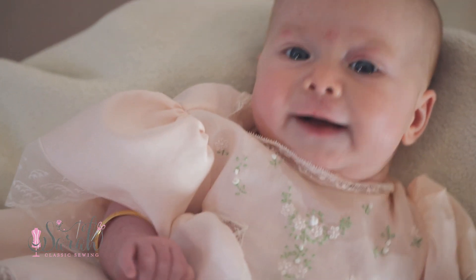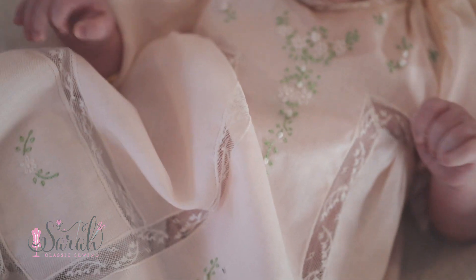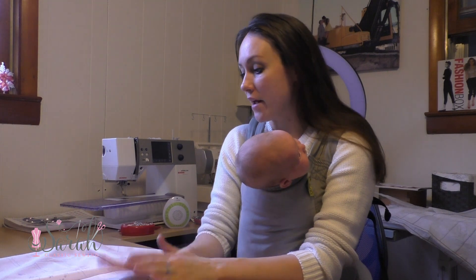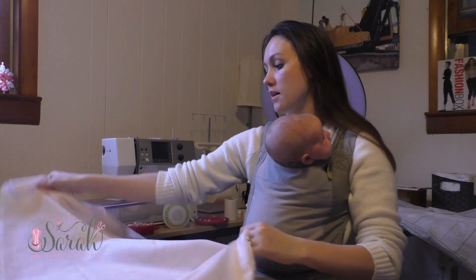Hey everyone, here is how I made this old fashioned baby tea yoke gown. I have a separate video that goes over the embroidery work that is linked down below. So let's go over the pattern pieces first, and I am going to switch over here since I did this in real time so I wouldn't forget any of those details. I wanted to go over how I position these pattern pieces for this old fashioned baby gown.